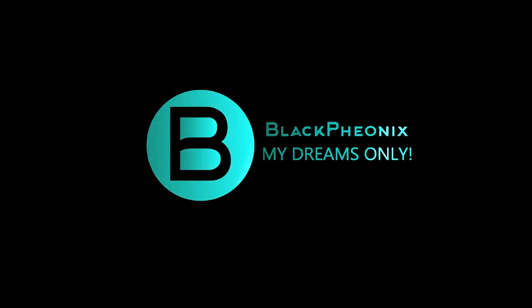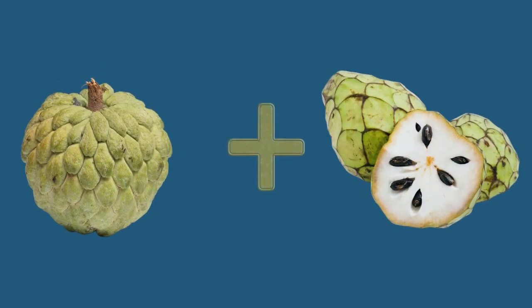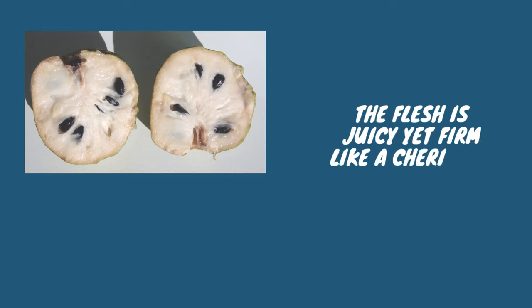Welcome to the Black Phoenix, and we're back with another interesting and fruity video. Today we'll be talking about Atemoya fruit. Atemoya is a mix of sugar apple and cherimoya. The flesh is juicy yet firm like cherimoya, and the flavor is sweet like a sugar apple with notes of pineapple and banana.